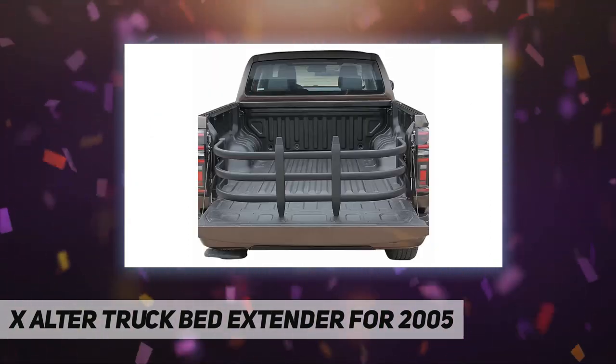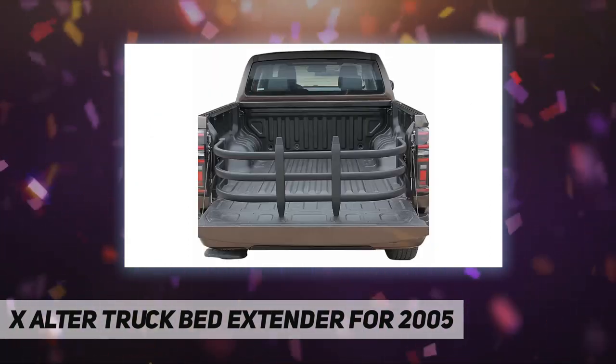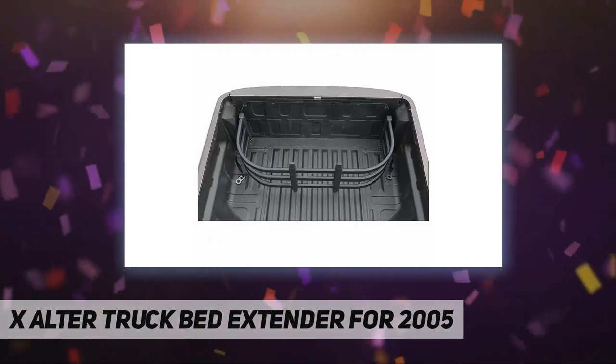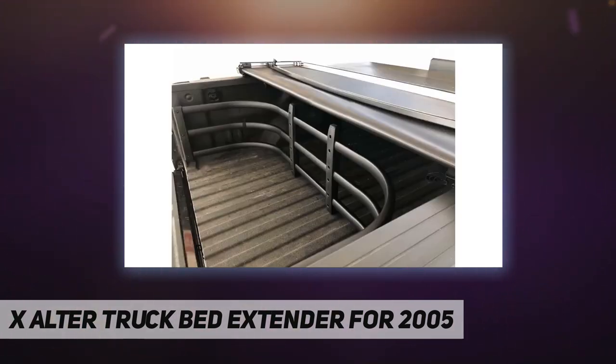When you open the tailgate of the pickup truck, the bed extender can be flipped in and out for use. We have universal tailgate extenders for large and small pickup trucks.